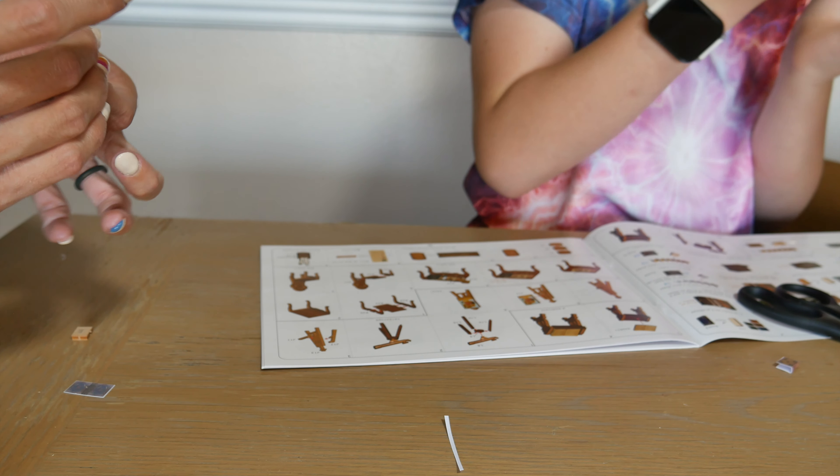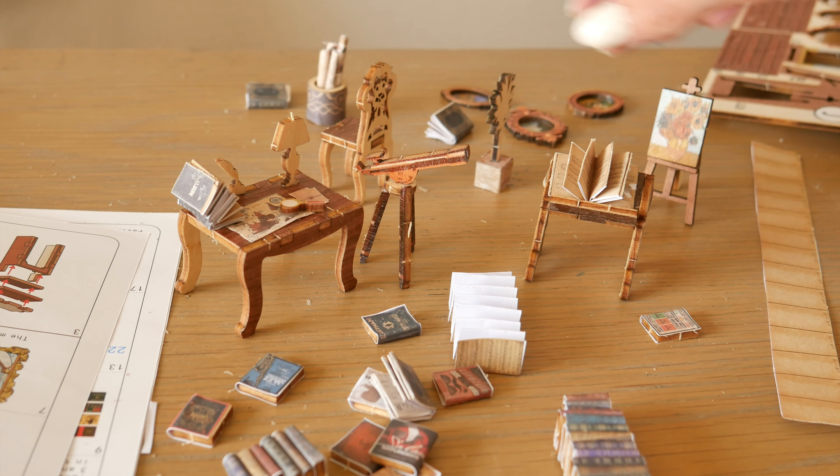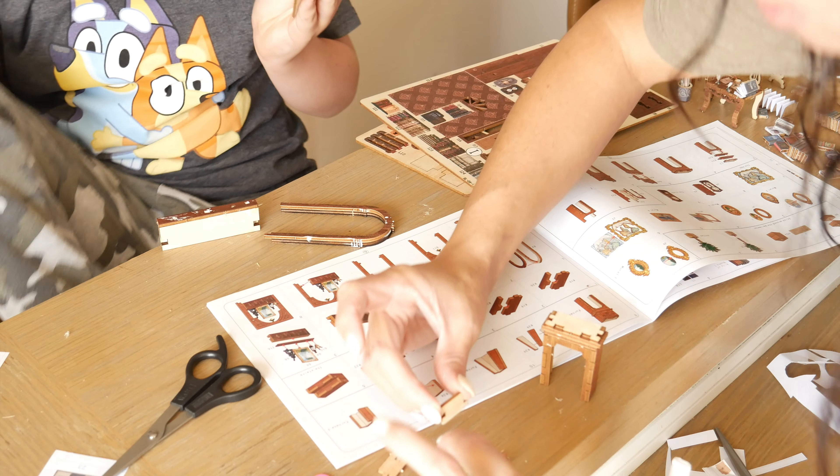This also has a large sheet of paper where you will cut and glue these to certain areas of the book nook. Also, this does not come with glue or batteries for the lights. We used wood glue that dries clear.